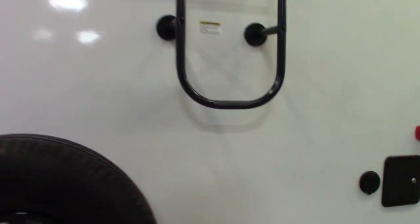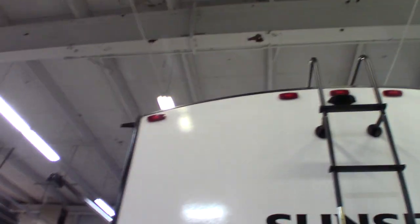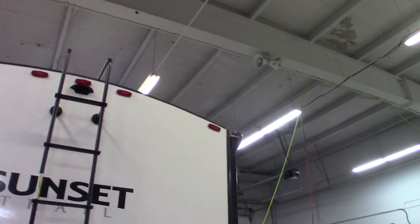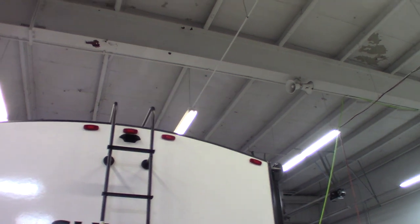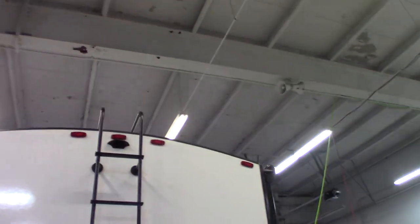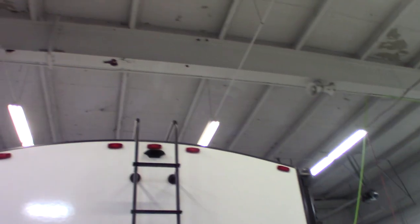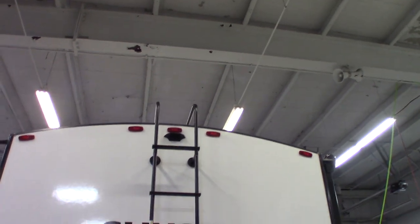So you have a ladder on the back, which is a great thing because the manufacturer states that you should inspect your roof every 60 days. Make sure you send somebody up there or go up there yourself and look around. Look at all the sealant — make sure there's no cracking, no separation, any way that water could get in. You're going to look at the roofing attachments and roofing material. Make sure they weren't damaged by low branches or road debris. Just give it a good inspection — that should be part of your regular maintenance schedule.